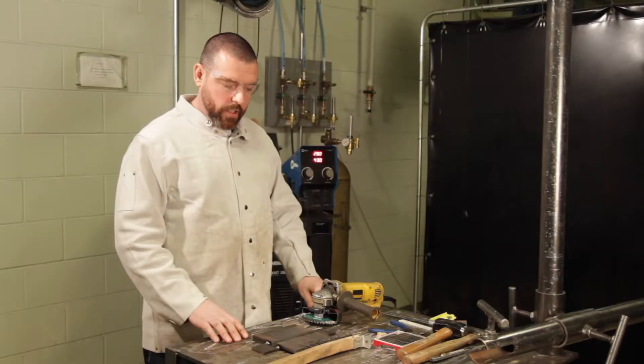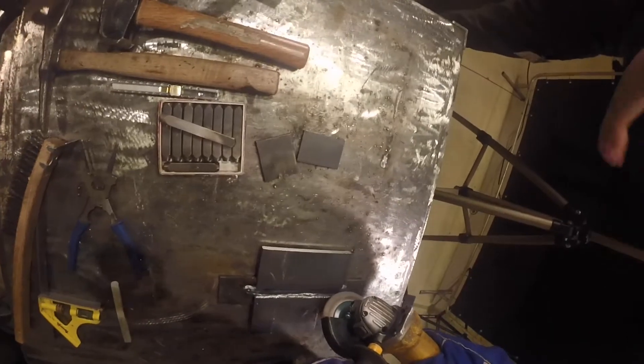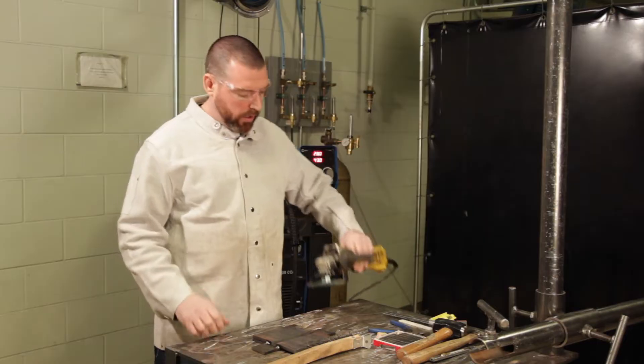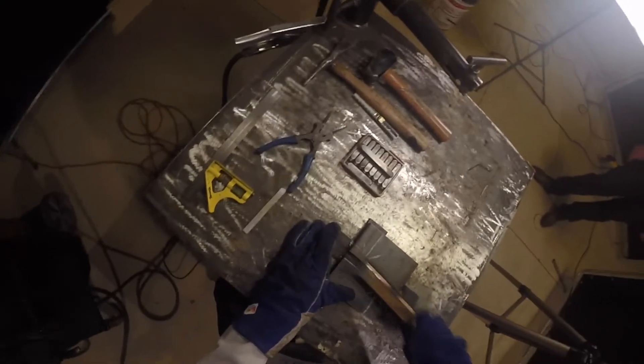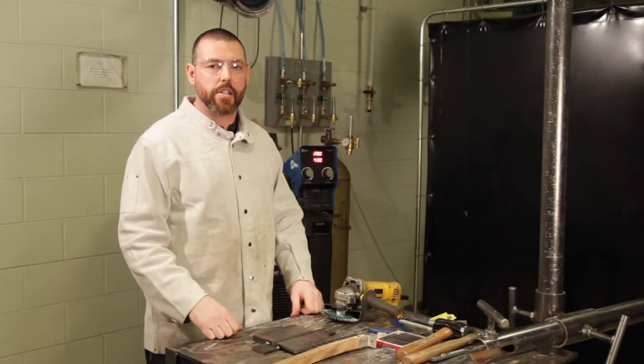Before welding begins on this test plate, cleaning should be conducted with either a wire wheel on a grinder, which also has a protective guard and handle, or a wire brush. Wire cleaning of the test plate should also be conducted between each pass during the test.